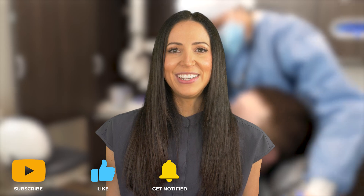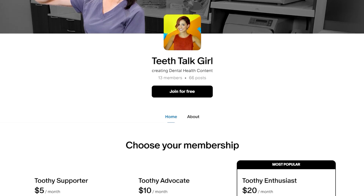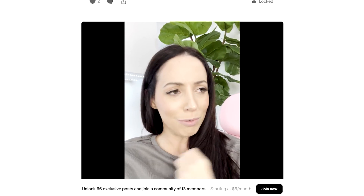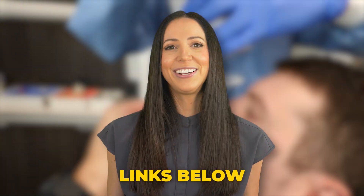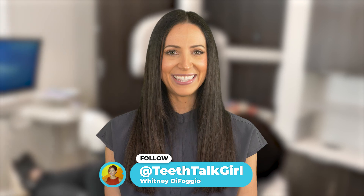I hope this video helped you. Please like, subscribe, and turn on your notifications if it did. Thank you again to the YouTube members and Patreon members supporting this channel and dental health awareness. If you want to join the fight in making sure evidence-based dental health information is being shared online, become part of our Teeth Talk community — the links to join are in the description box below. And until then, I'll see you on Instagram at Teeth Talk Girl. Peace, love, and teeth.